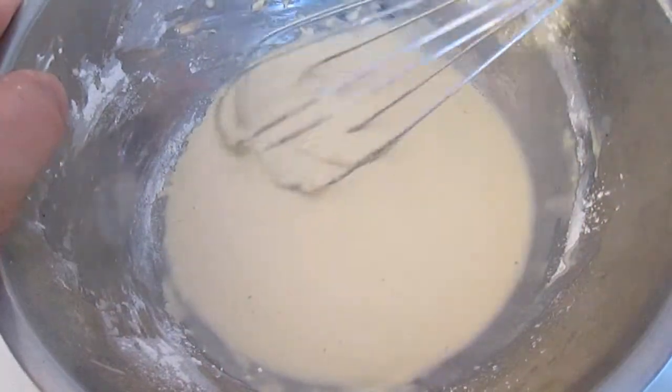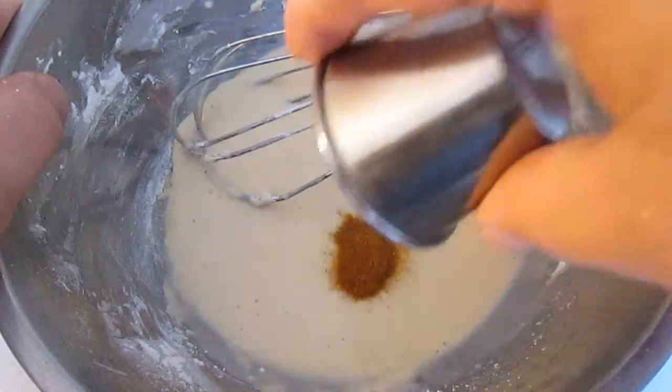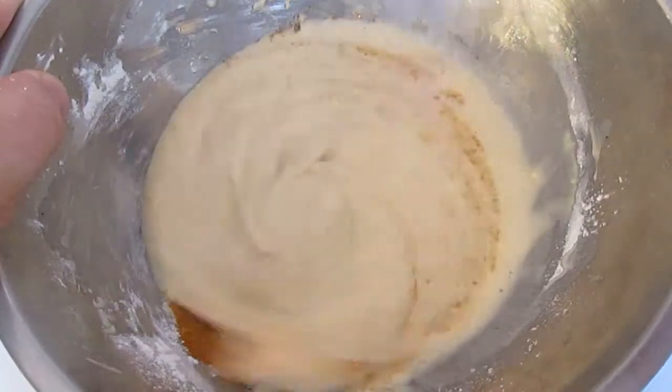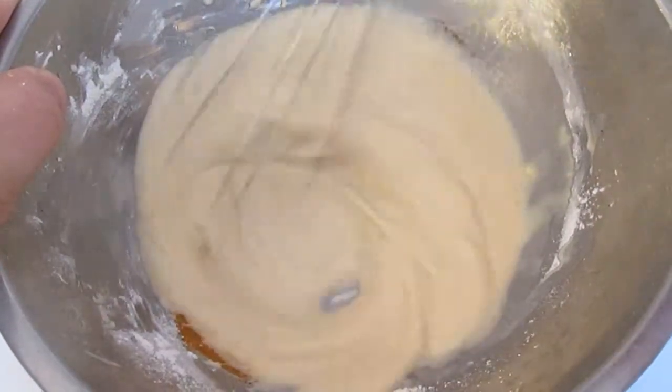First thing you want to do is get your tempura batter going. I'm going to add some cayenne. Make it a little bit thicker than normal. If you need a recipe for this, just hang out until the end of the video.